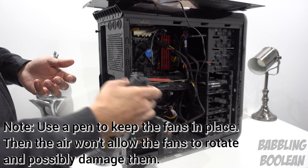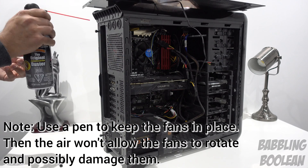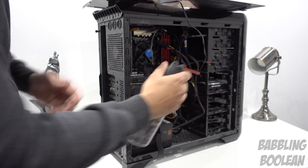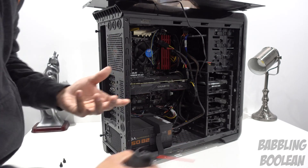I tend to clean mine every so often. You may or may not be able to see the dust fly out. Try to really get in the nooks and crannies, because that's where most of the dust is going to remain. That's pretty much it.